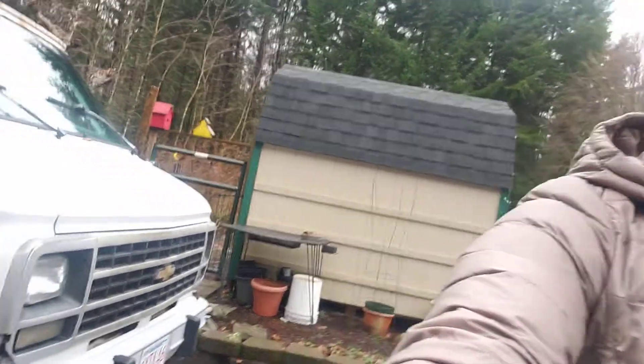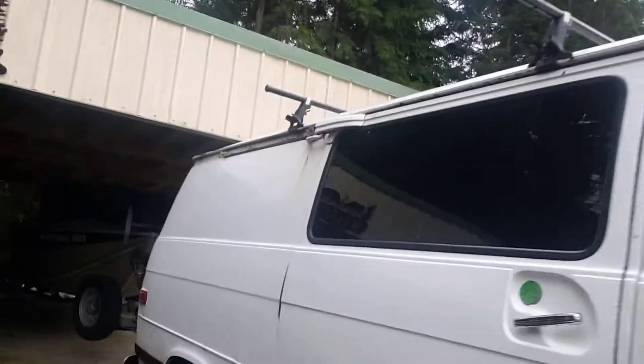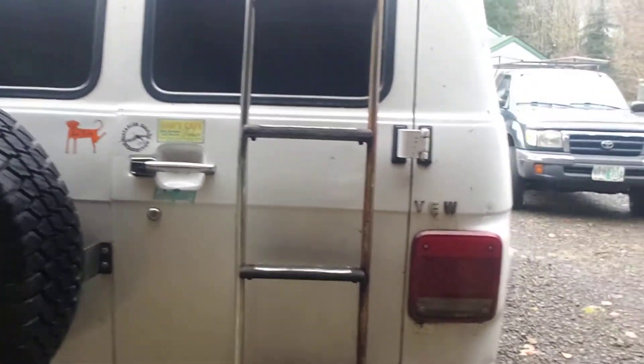Obviously this is it right here — so cute. I'm going to show you guys the outside first. It was only $2,000 because it has an engine problem. He said it's probably the torque converter, but I talked to my dad who was a mechanic for 25 years and he's going to help me. It's going to be like a little project for my dad and I. Hopefully he doesn't say it's not worth fixing, so I might be returning this — that would make me so sad.